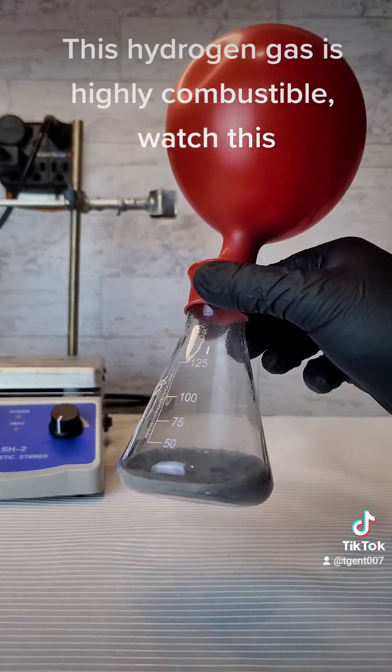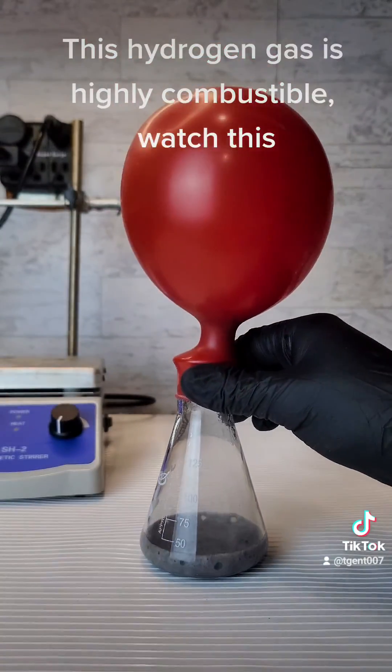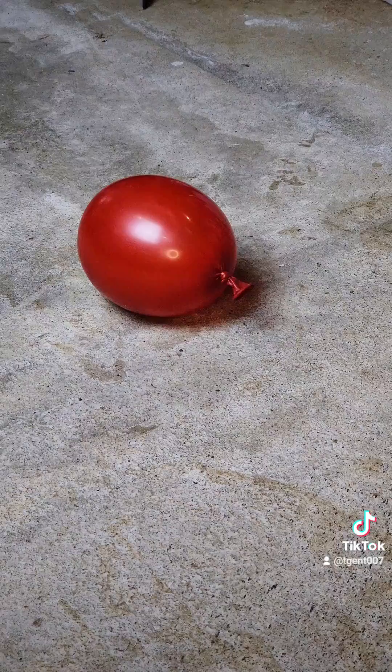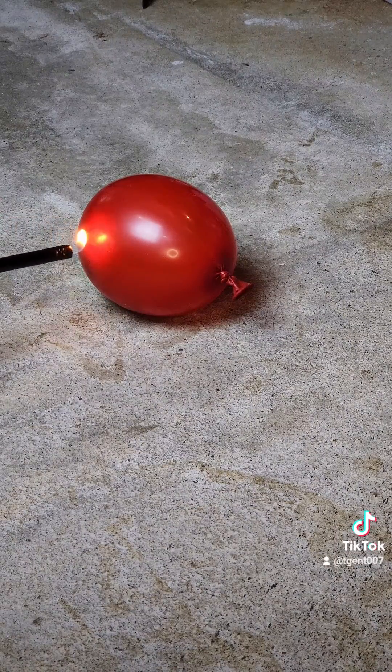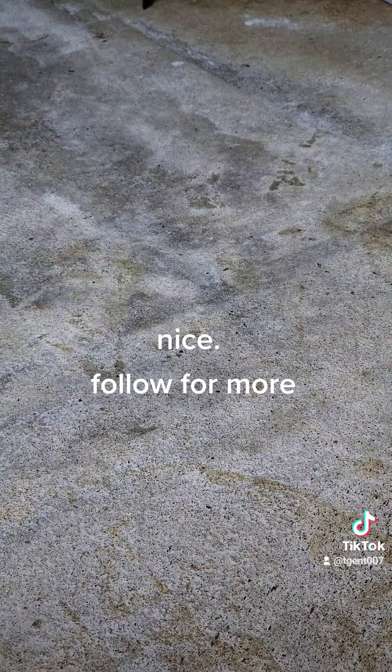This hydrogen gas is highly combustible. Watch this. Nice. Follow for more.